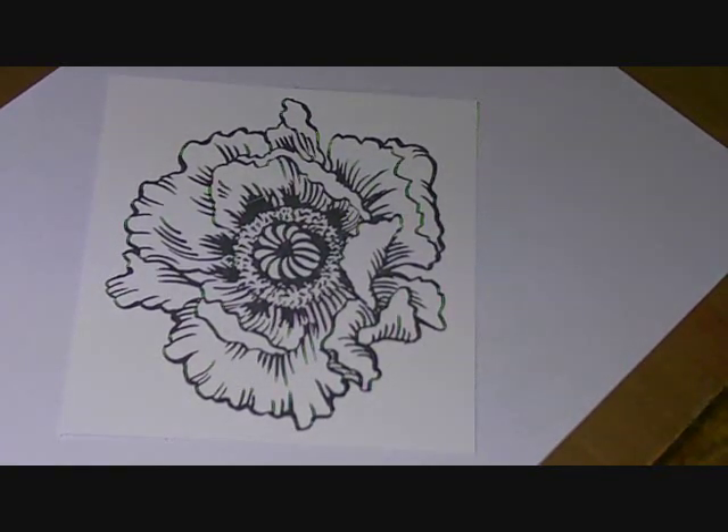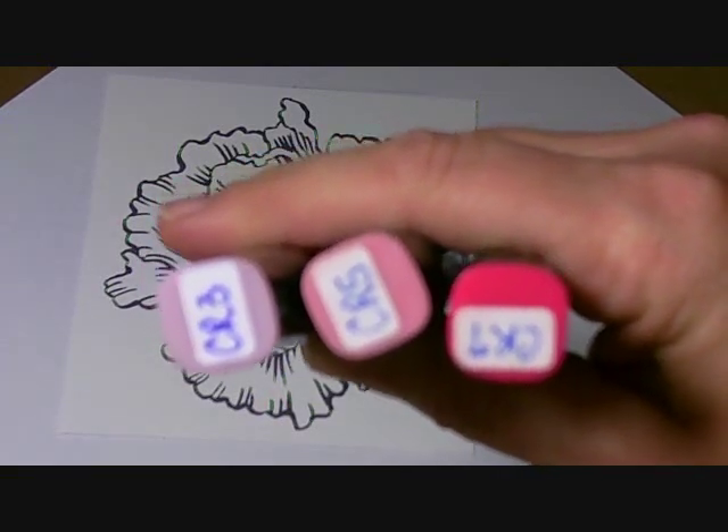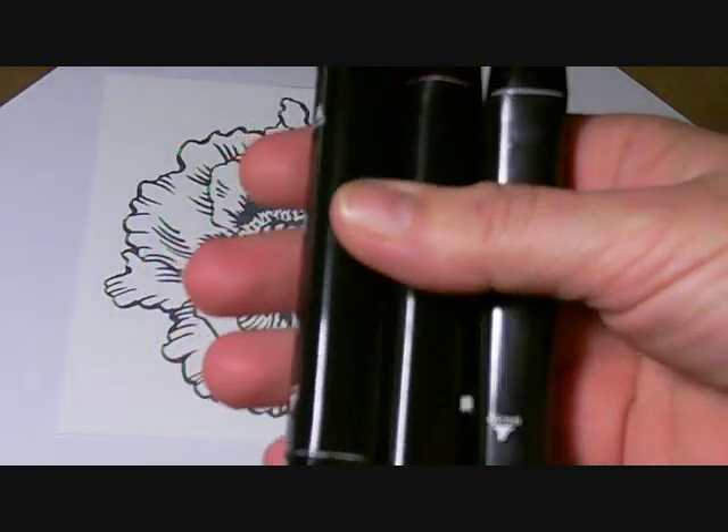For today's project, my main three colors are going to be CR3, CR5, and CR7 in my Spectrum Noir pens.